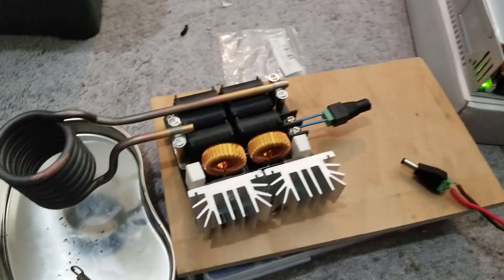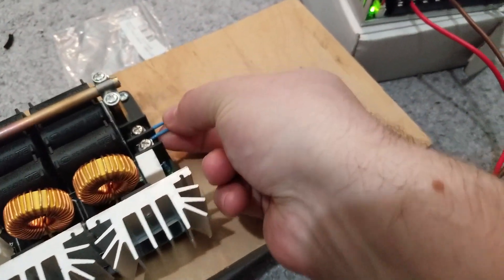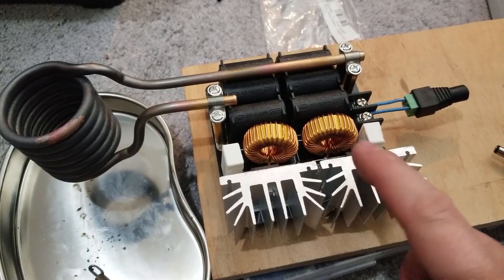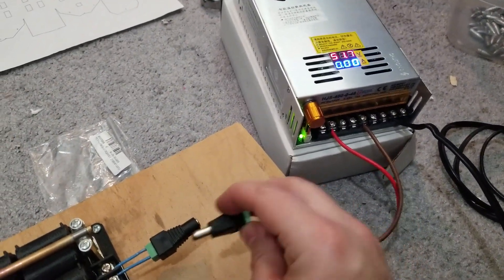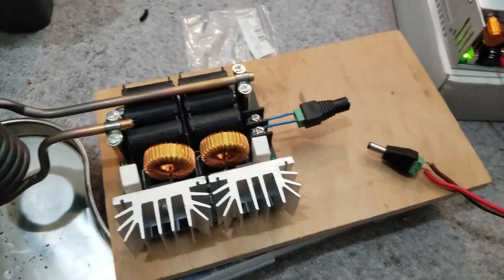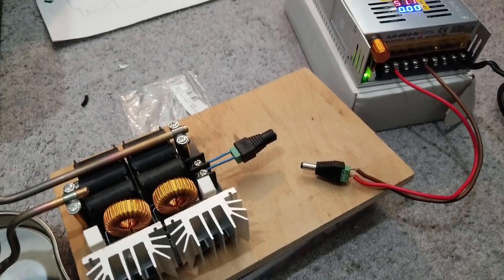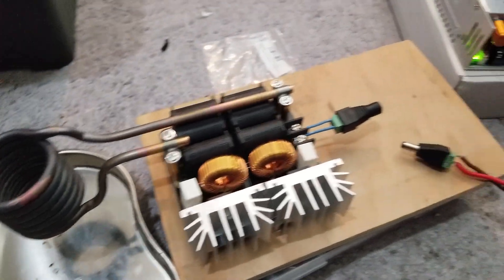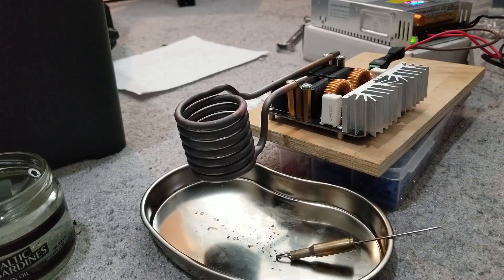I rigged it up with some quick connectors. The instructions for this induction circuit board say not to connect the power with the coil plugged in — meaning it could burn out. There's a long explanation but I won't go into details. So with this on, I'm gonna reposition the camera and see if we can get some action. I'm gonna connect the power now.